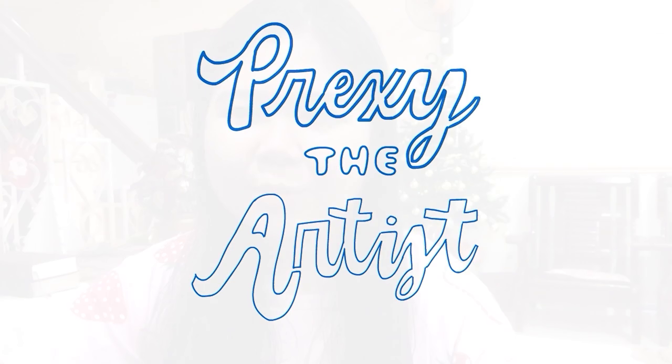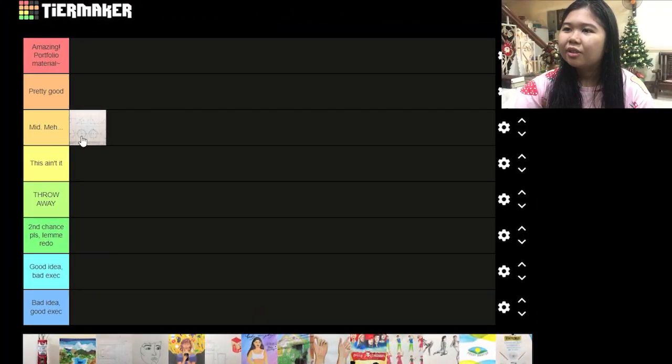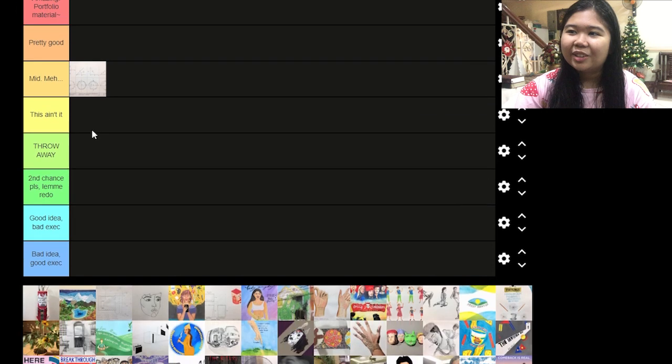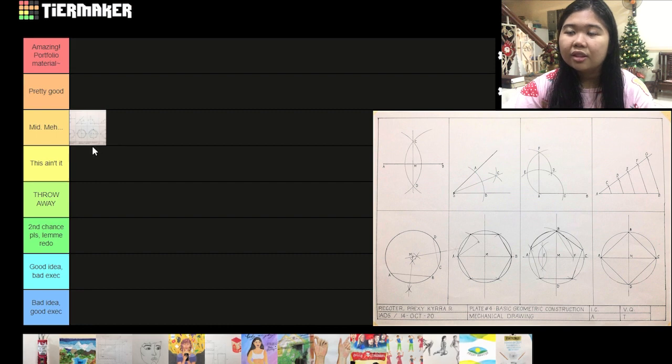Hello artists and art bros. Today I'm going to rank my UST plates from first year to second year, just take a trip down memory lane. So first of all, this first plate I added here — this was from first year and I don't like that subject very much, but I learned a lot.